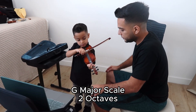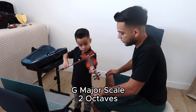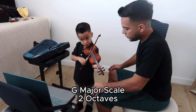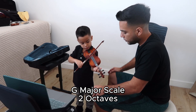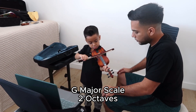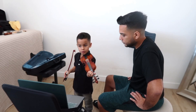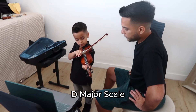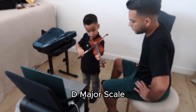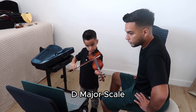Show her the G major scale of two octaves. Four. Beautiful! One more you want to show me? The G major scale — D major? Oh, beautiful. Let's hear that. Awesome!